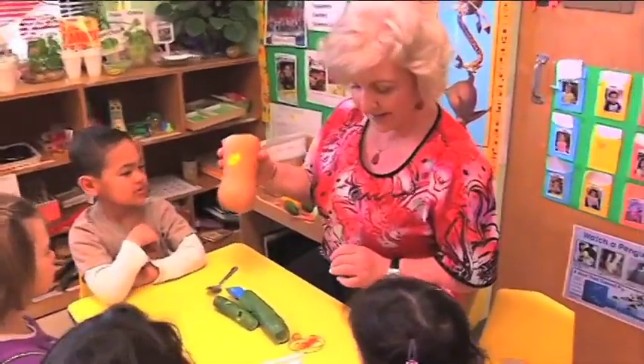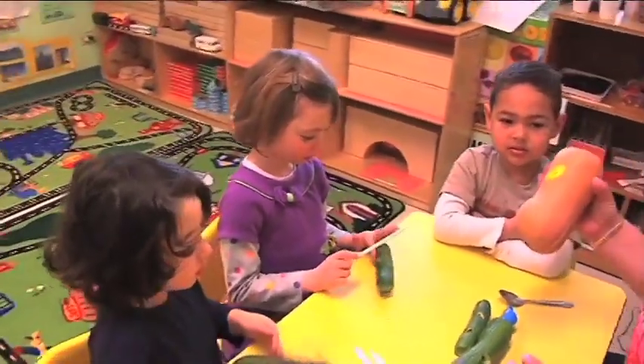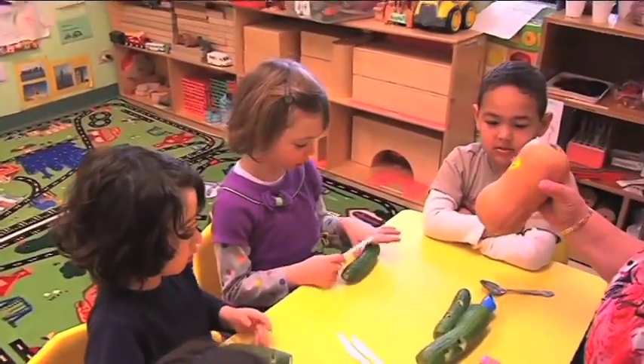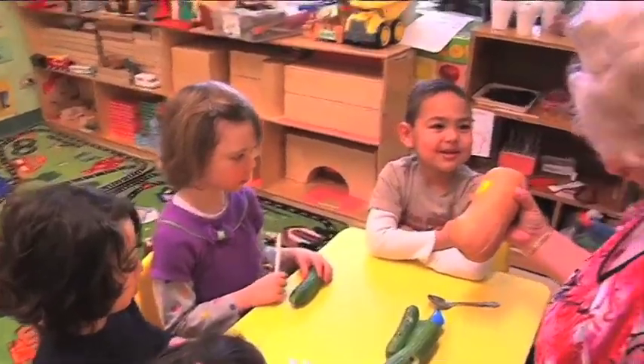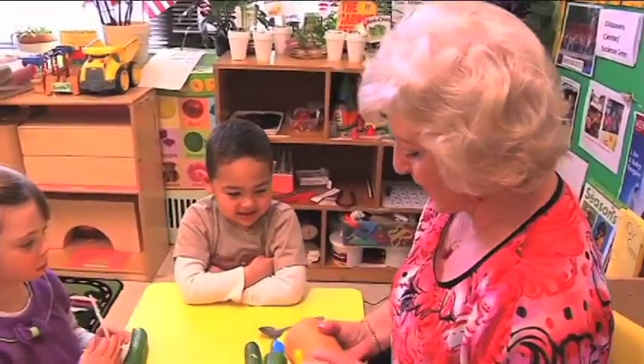Orange or brown, I think, right? It's more orange, or brown. Okay. What do you think we have inside butternut squash? Seeds. A lot. A lot of seeds? Okay. If we cut...